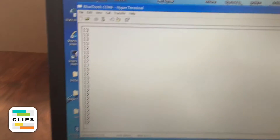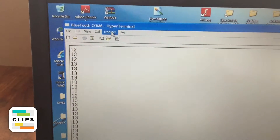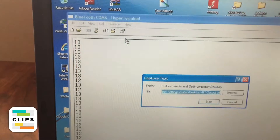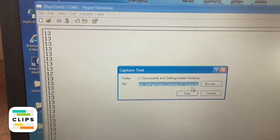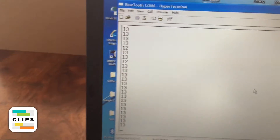I also want to open up a log file. To do that, go to Transfer > Capture Text. I'm going to save it to BT output and hit Start. Now the data will be collected into that text file.